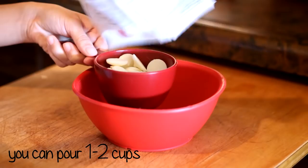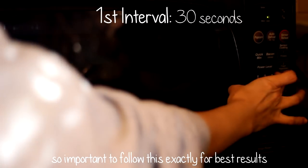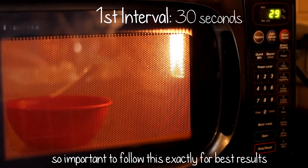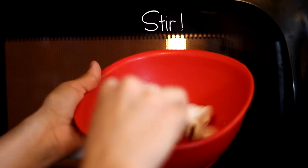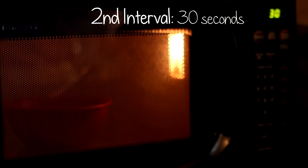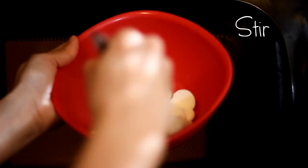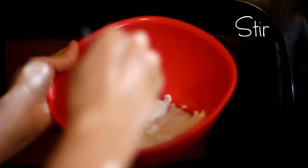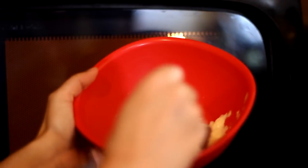To make your dipping chocolate, pour around one to two cups of chocolate melts into a microwavable bowl. Microwave in 30-second intervals — after the first interval stir, the melts will still be hard. After the second interval stir again — they'll be partially melted. After the third and final 30-second interval, stir and it should be completely melted with no lumps.